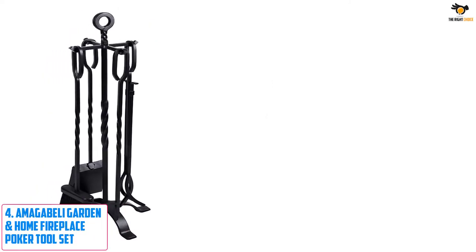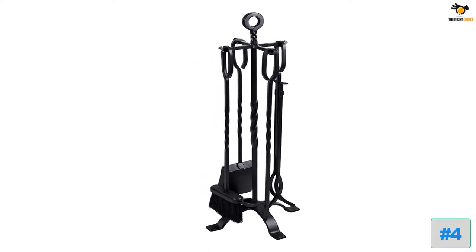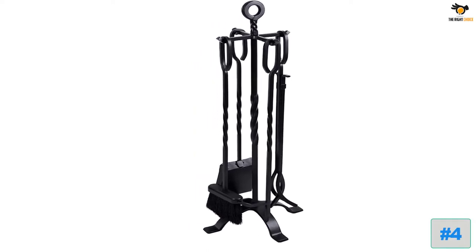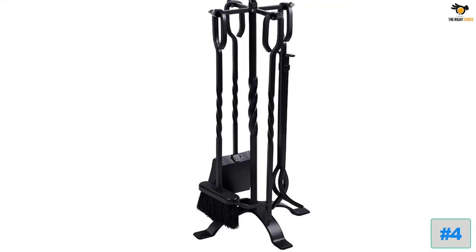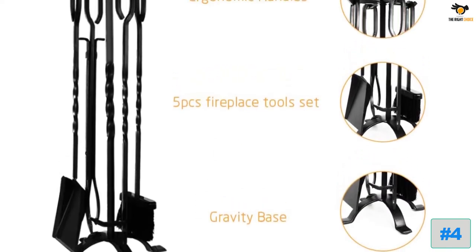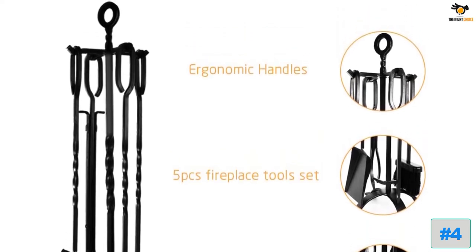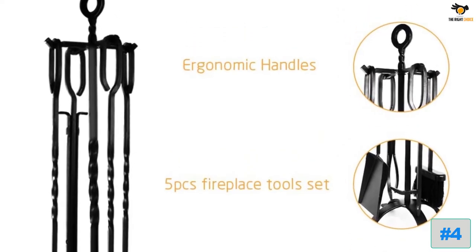Number four: Imagabelli Garden and Home Fireplace Poker Tool Set. Yet another set from Imagabelli, this is also a five-piece fireplace tool set made out of wrought iron. The difference lies in the handle — while the first set has a round handle shape, this one has a very basic bent handle style.